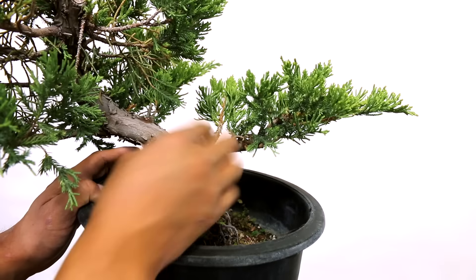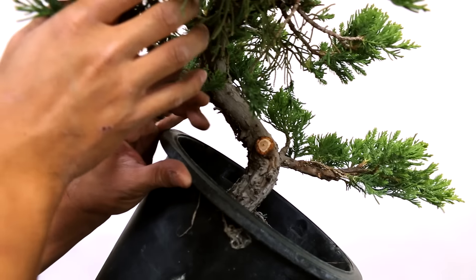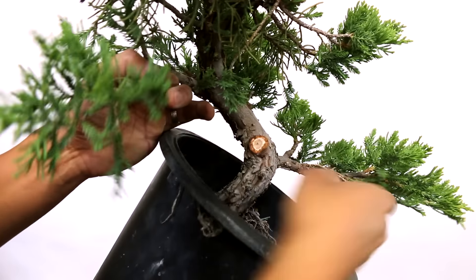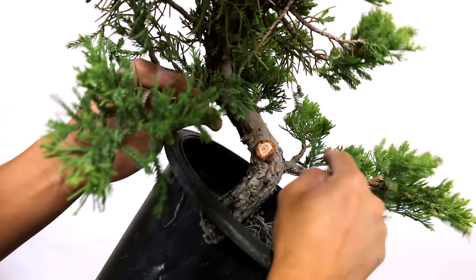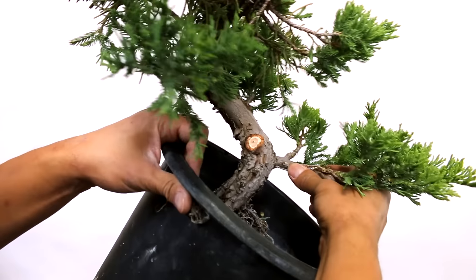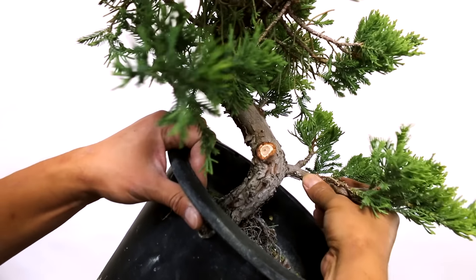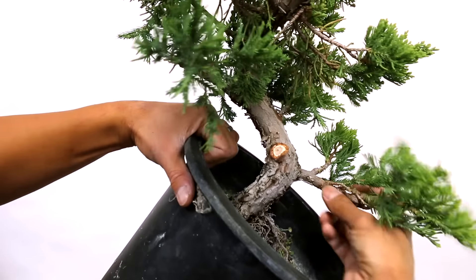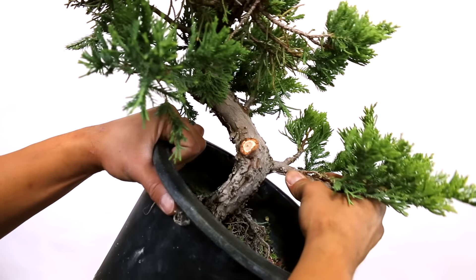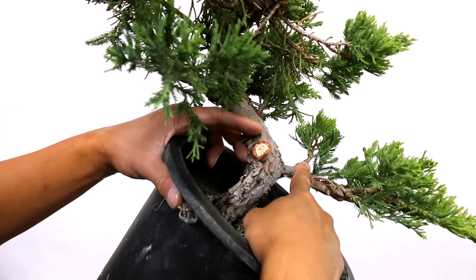One of the first things you've got to do is always do the primary branch first. This is the trunk, this is the primary branch — that's the first branch, that's where it comes off the trunk. All these in here are the secondary branches that you'll have to wire later so you can arrange this and make the pad look really nice. This first branch is already low enough that it's in a good spot — I don't need to bring it down more, but I likely have to move it just a little bit in to come toward you. It's not much of a bend, so I won't need to apply raffia, but I'll still need to use a heavy gauge wire.